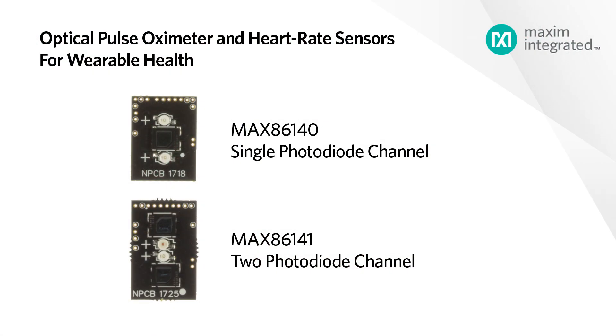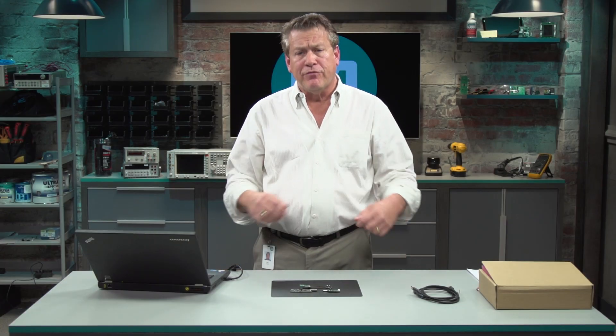The MAX86140 is a single photodiode channel device, while the MAX86141 is a two photodiode channel device. Due to the low blood flow in your wrist, perfusion devices with very high signal-to-noise ratios are required, and the MAX86140 and the MAX86141 both excel in this area.